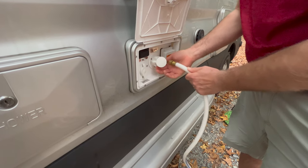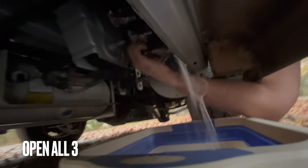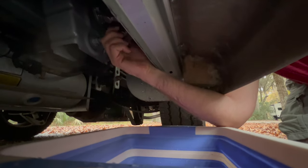Step 4: Disconnect the hose from the city water source. Step 5: Open the low point drains — red, blue, and white — under the coach to run clear of pink, then close the drains.